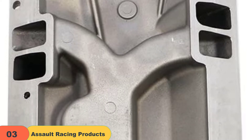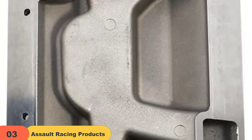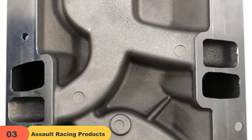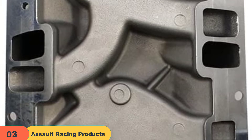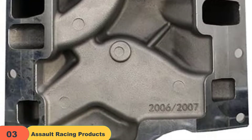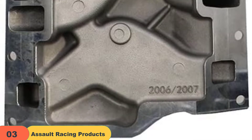However, before making the final call, it's good to discuss a few demerits as well. The first is that the Assault Racing Products PC 2007 does not come with the necessary bolts for installation — you'll need to get them separately. The second thing I didn't like was that it doesn't sit well with Vortec heads, so you'll need to get creative and make adjustments.